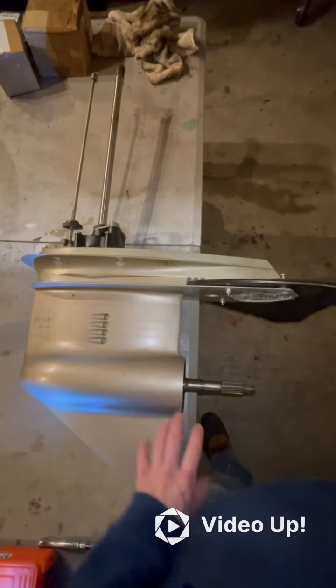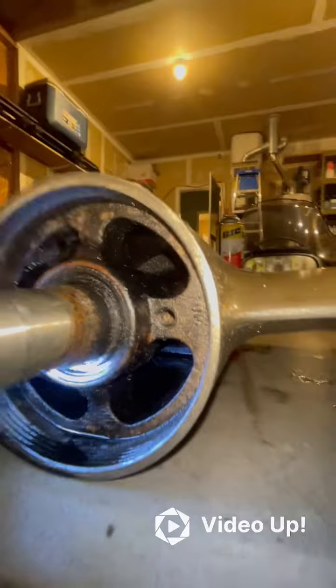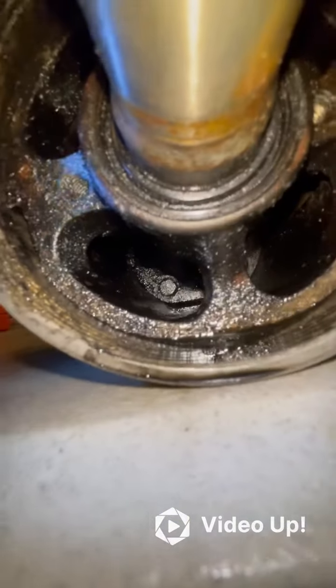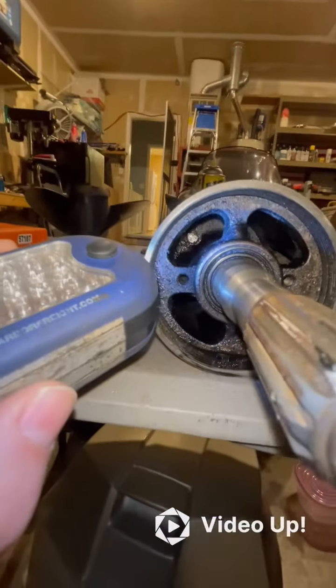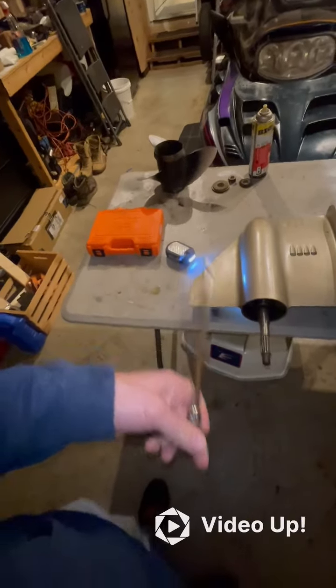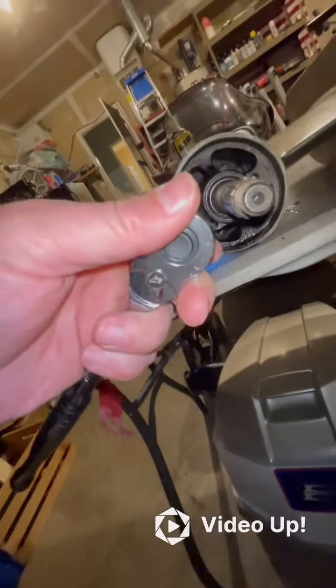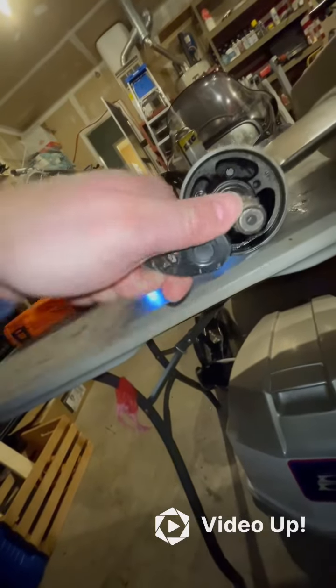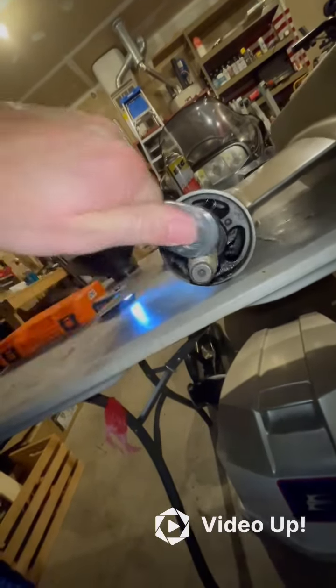The first step is to disassemble the prop shaft. There are four bolts inside here — there's one, two, three, and a fourth one. They are 7/16ths. You'll need a long extension with a ratchet and a 7/16ths socket. Once you're in there, loosen them up and take them all the way out. That removes the gear plate holder.